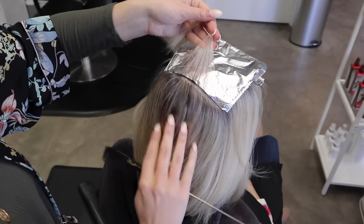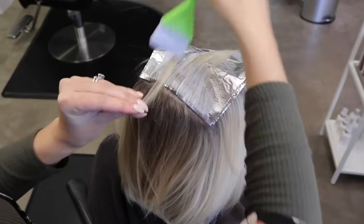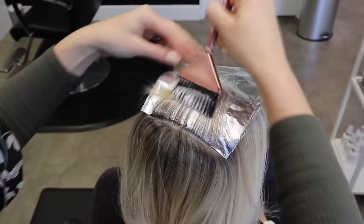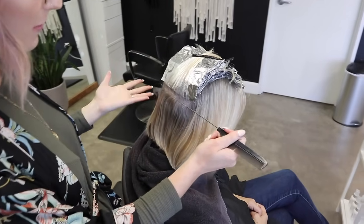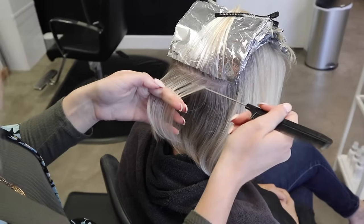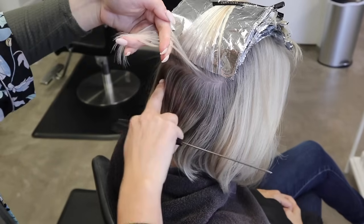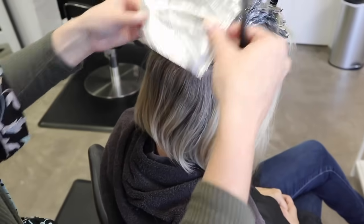We're going to stop right about here for our partial and then work forward. For a partial, this is about how far down I go — right about where the head starts to round back down. Every client is a little bit different. For clients that have a lot of depth under here, I'll sometimes put a few foils down there just to give them a little bit of dimension throughout the bottom. But it's always going to depend on the client and the placement. Sometimes I'll throw a few foils underneath in the lower section and add a few more next time so it evenly gets some dimension underneath.